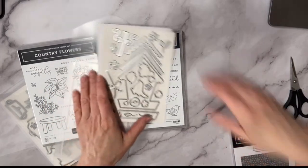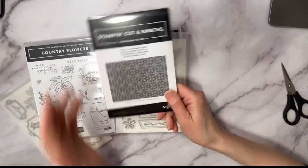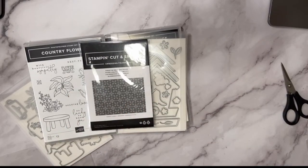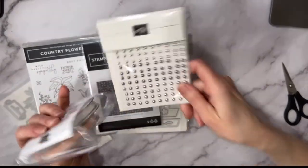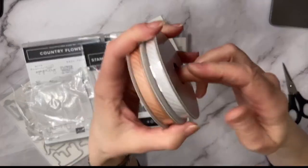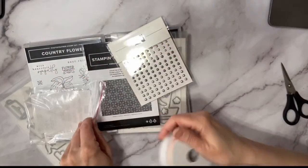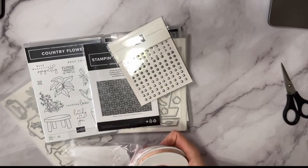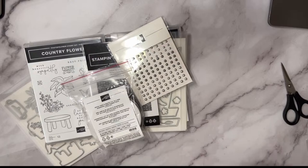The Country Woods suite also has an eyelet 3D embossing folder, beautiful smoky slate pearls, and this pretty ribbon that comes in petal pink and white — I don't think we've had this design before. I like that you get two colors, not just one — five yards in each. I always do a paper share and ribbon share with the launch of every new catalog, so stay tuned for that.